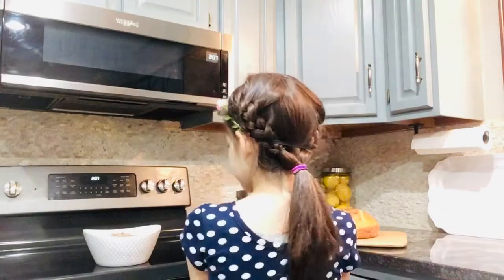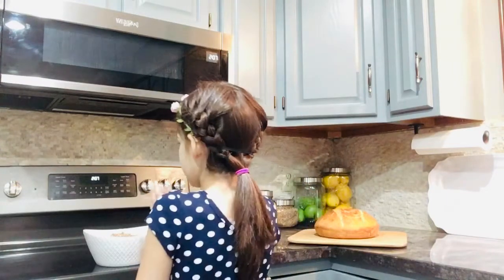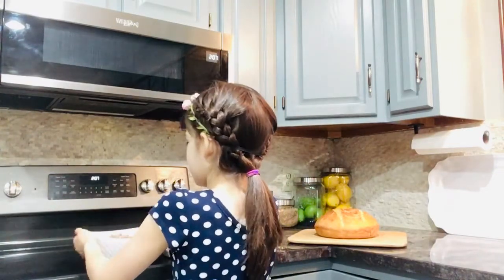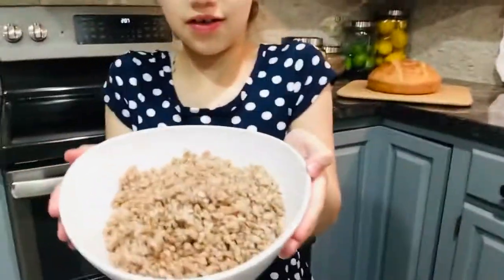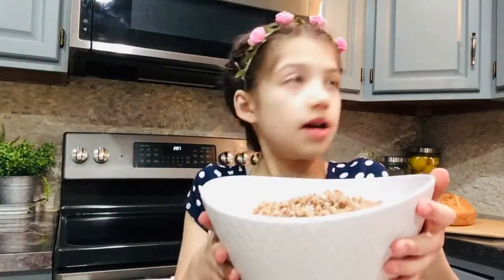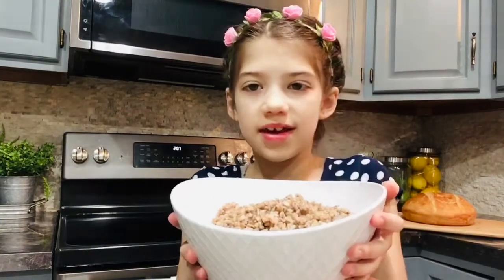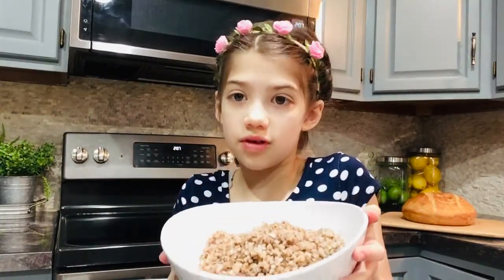Okay, number 2. This is number 2. Now what do you say in English? In English it's bakui. And it's very healthy for you — like super healthy.